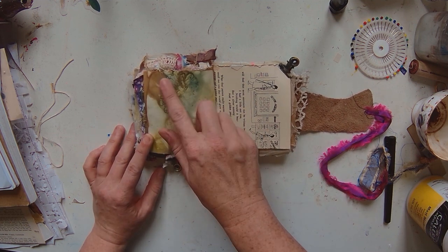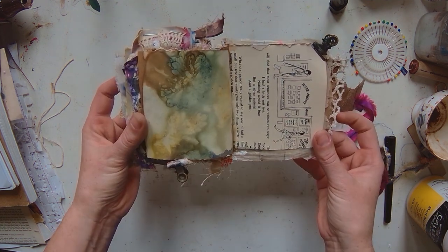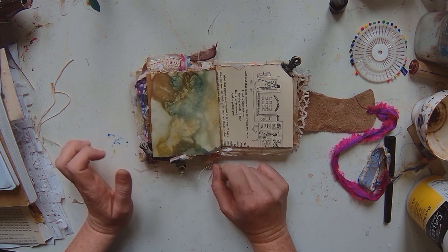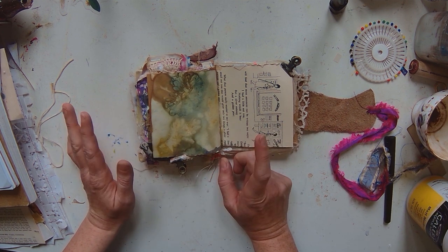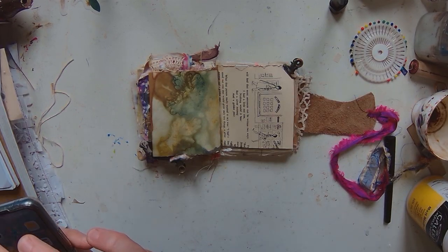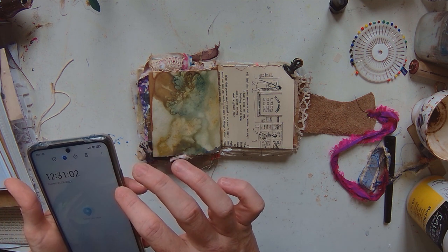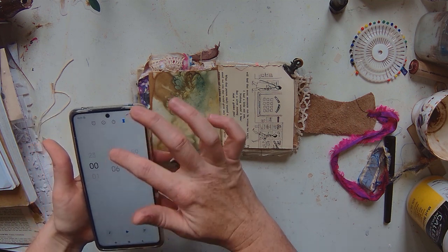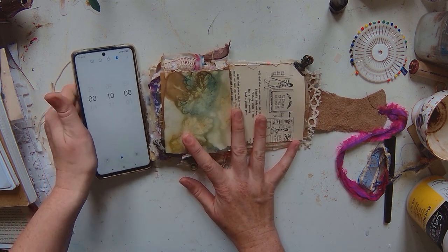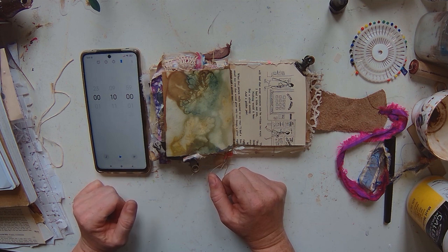I've opened up to this page — there's a nice bit of eco dyeing already there, so I'm probably not going to do too much to that page; I quite like it as it is. I'll give myself 10 minutes for this one, so I'm just going to find that on my timer and go to 10 minutes. Let's just go for it and see what happens.